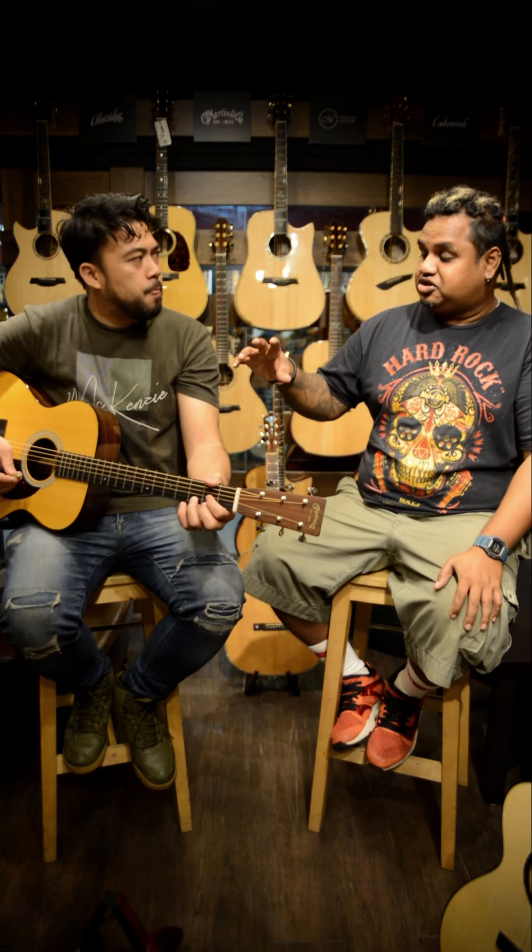I kind of like OM-sized sound actually. But you notice something very similar — that Martin woody, boxy sound. Quite loud also for an OM. That's how Martin sounds. It's a bit light also, the sound, right? Very light because the shape is smaller compared to Dreadnought.